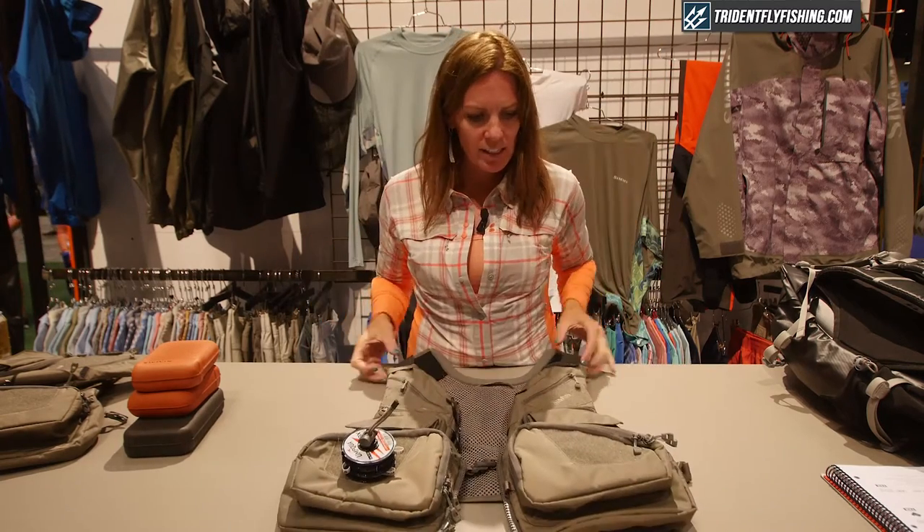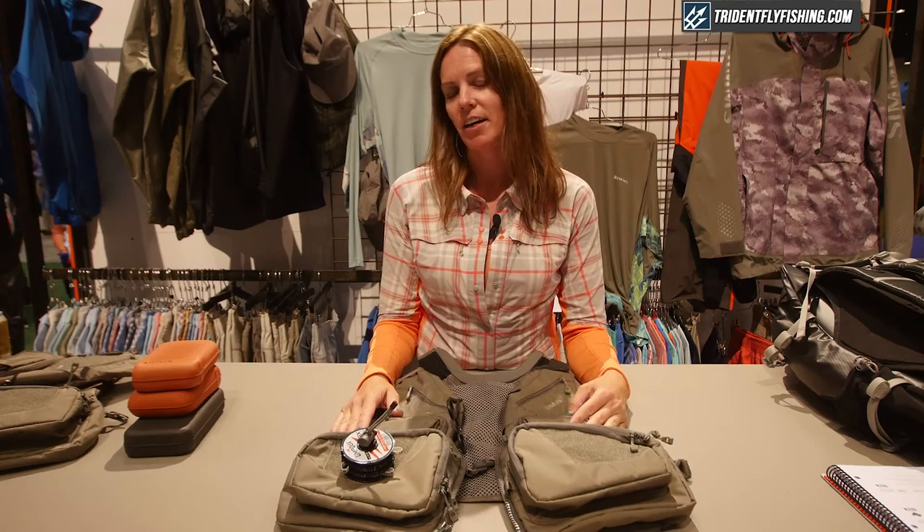This is the Waypoints Convertible vest. It comes in at $179.95, available at tridentflyfishing.com.